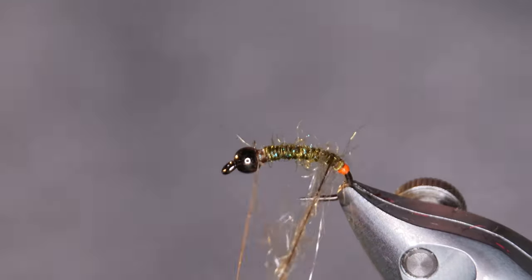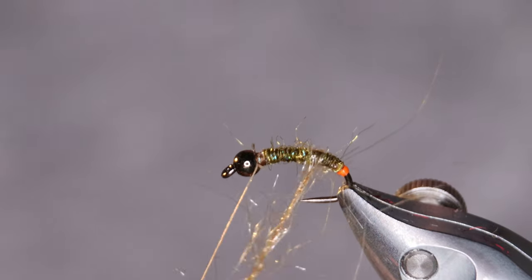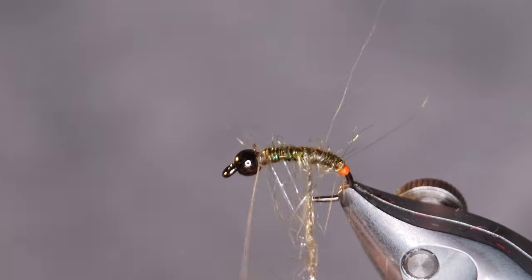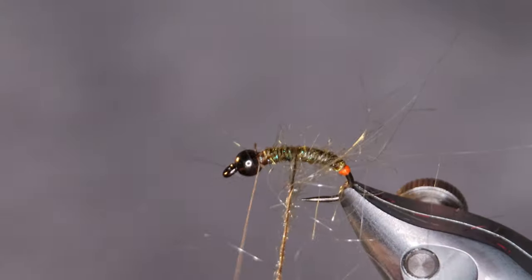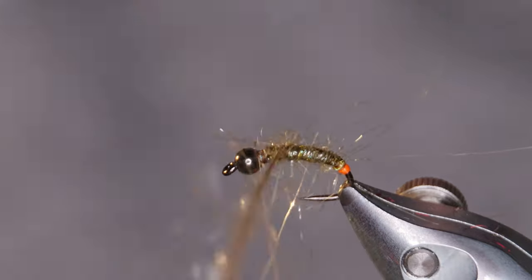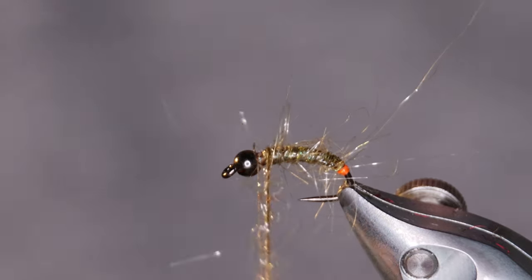Then wrap the dubbing loop up the hook shank. We'll worry about how this looks a little bit later — I'm gonna brush this out and make it sweet.